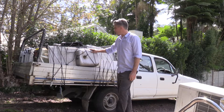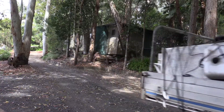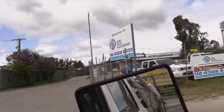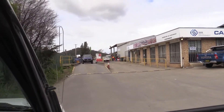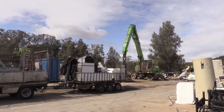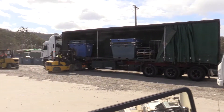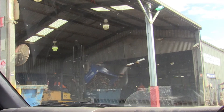Tied down, covered up, ready to roll — let's go to the scrap metal yard! I've dumped off all the metal and they've weighed the leads at about 17 kilos and the stainless steel at 41 kilos.